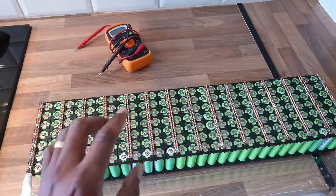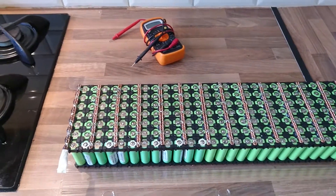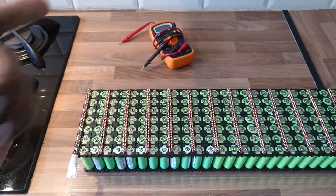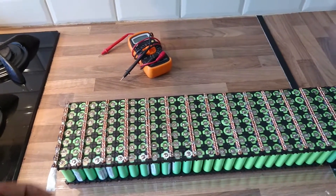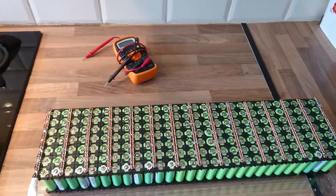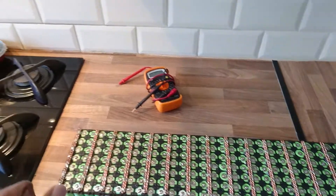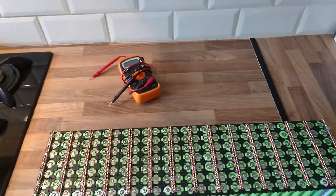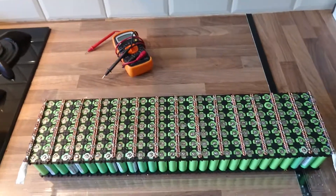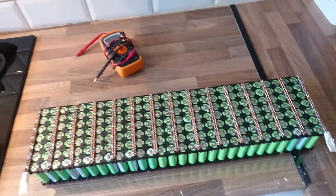I'm going to start with this pack and the other pack for now. If these work well and I see they don't overheat — just get a bit warm — then I'm going to get three more modules, break them open, and do exactly the same thing and put them into the car to help the battery. This is just a test; yes, I'll be adding more weight, but if those packs work very well, I'm going to remove the battery in the car.